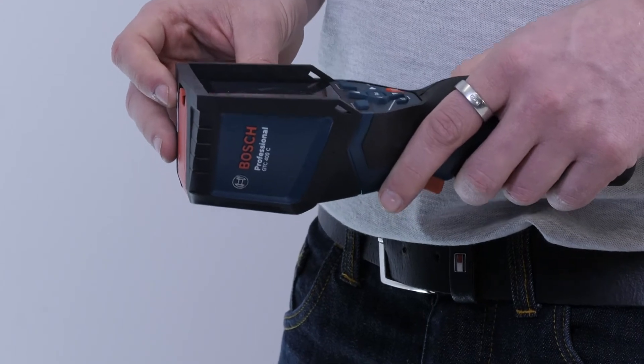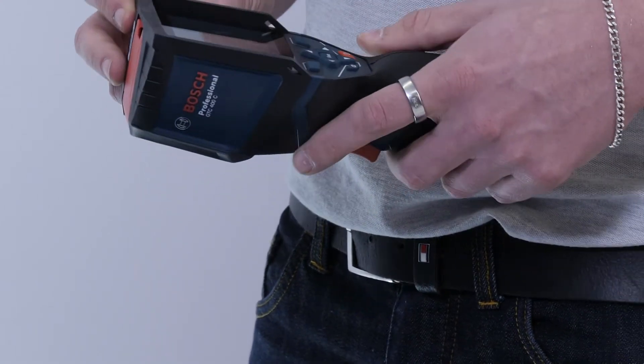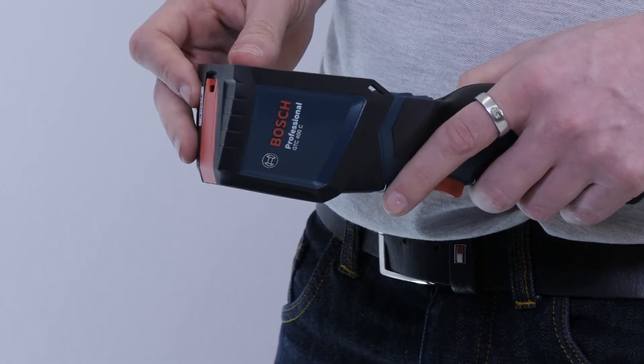So we've heard what you like about the device — have you noticed any drawbacks though? Well, whilst the Bosch tool isn't the most expensive on the market compared to its competitors, thermal imaging cameras are definitely an investment. But if you think about the time it can save you when fault finding, and the clear evidence you can provide to your clients when carrying out maintenance work, it certainly makes sense.